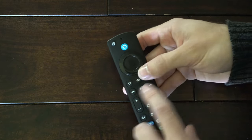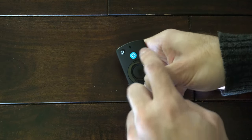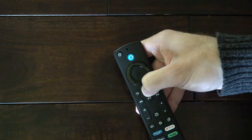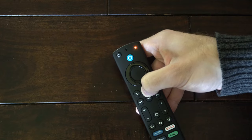Then go ahead and let go and hold down the home button on your remote. After about 10 to 15 seconds you may notice a light on the top of the remote that's going to start blinking green. This is an indication it's looking for a device to pair to.